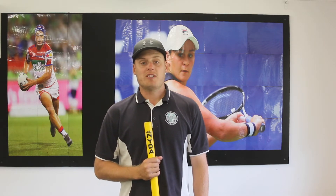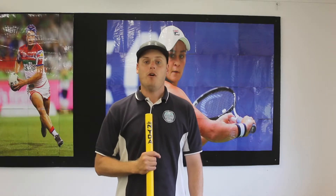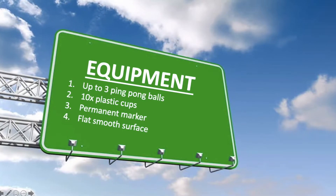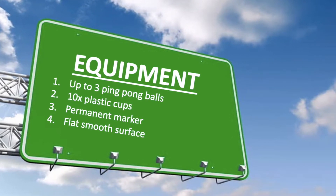Today's game is super exciting and it is called 10 Pin Pong. To play this game at home you'll need the following equipment: up to three ping pong balls, 10 plastic cups, one permanent marker, and a smooth flat surface.